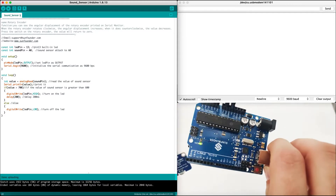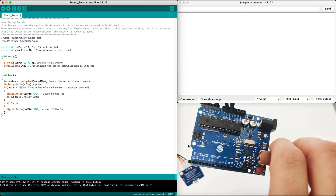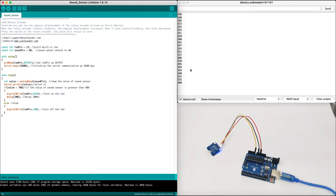If you take a closer look, you can see that when I talk, the LED goes on and off. Let's run the software and see how it actually happens. Once we execute the software, we can see the analog values over here.